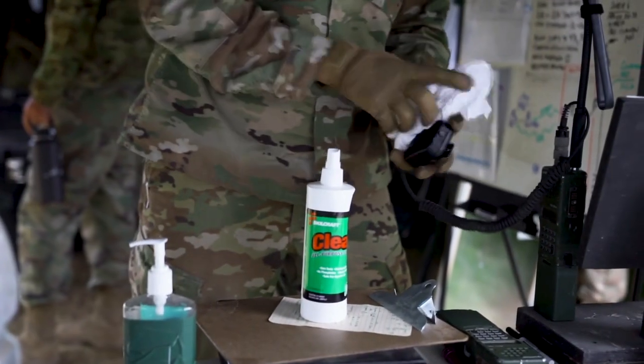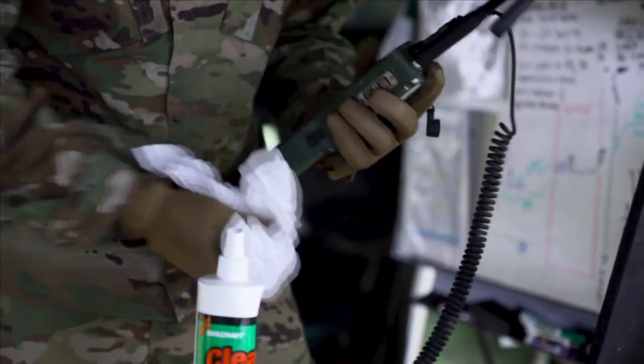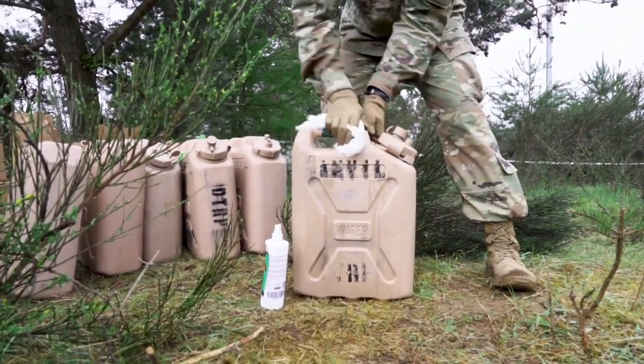Secondly, the wipe down and cleanliness of all common equipment. That occurs multiple times in a day and includes everything from the tactical equipment — from radios down to the simple water cans that we use to resupply.